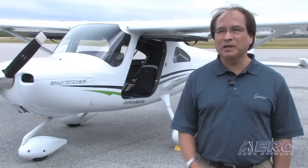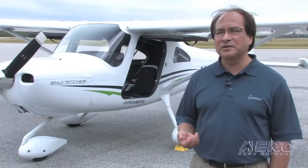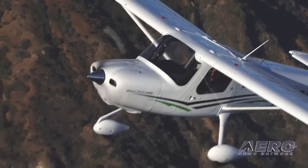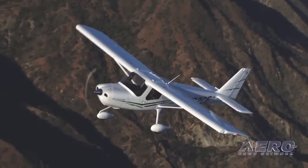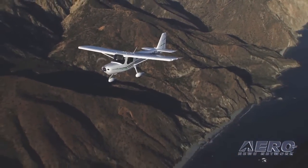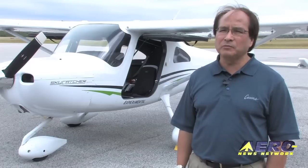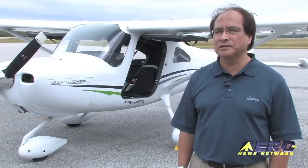One thing about light sport airplanes is that we're typically used to pulling the power back to 1,500 to 1,700 RPM abeam the numbers and then gradually milking it off from there. With this one you're going to have to bring it down considerably less than that and keep it down to idle as well. This one's a little bit more of a traditional Cessna airframe, which makes it a little bit more stable and a little bit easier to handle for the student pilots flying this particular airplane.